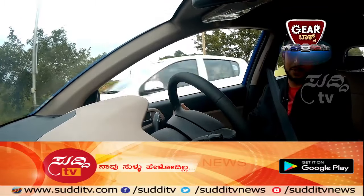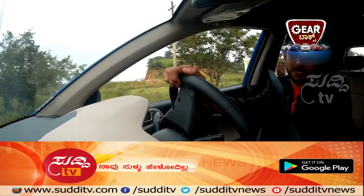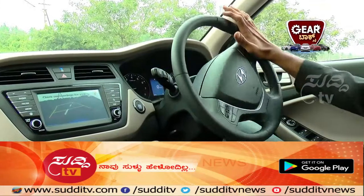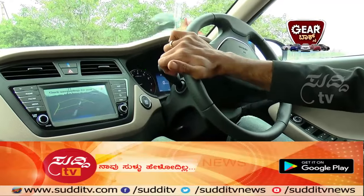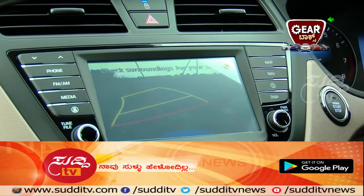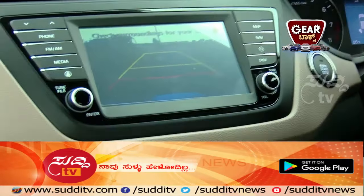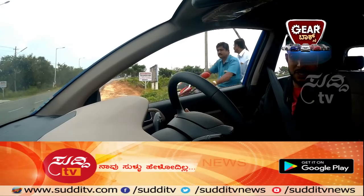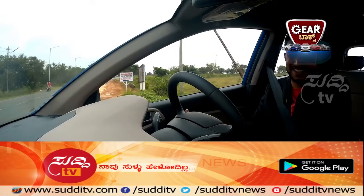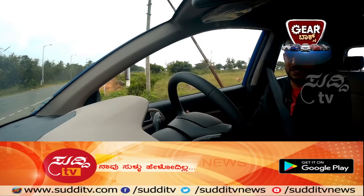It's steering adaptive parking guidelines — as you steer, the parking guidelines adjust accordingly, showing you exactly where to go. It's a cool, first-in-segment feature that makes reversing and parking very simple. The sensors are also very very sensitive, making the experience really safe.